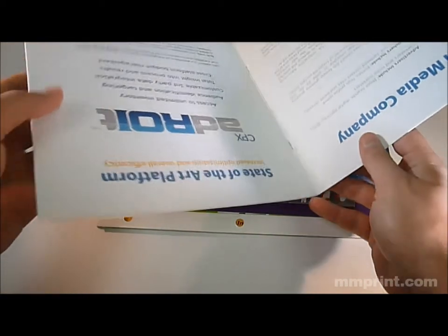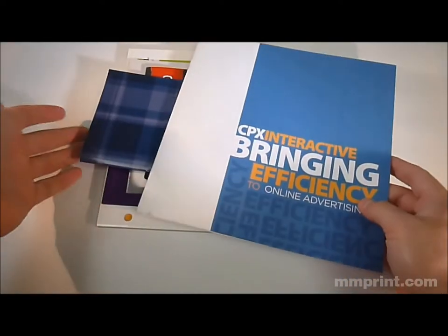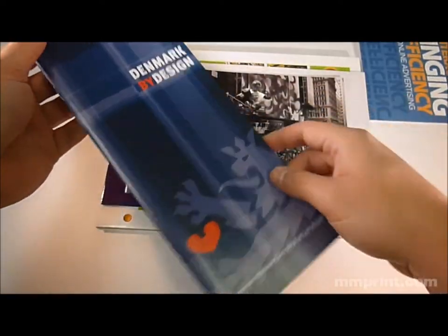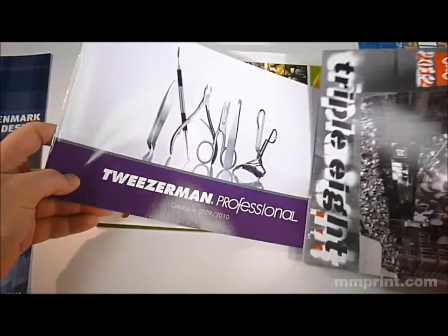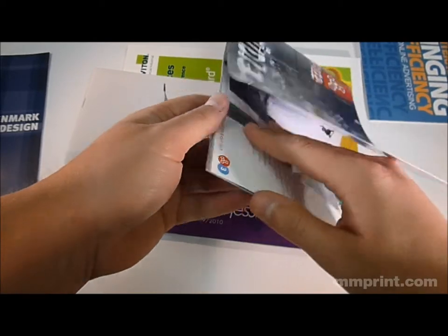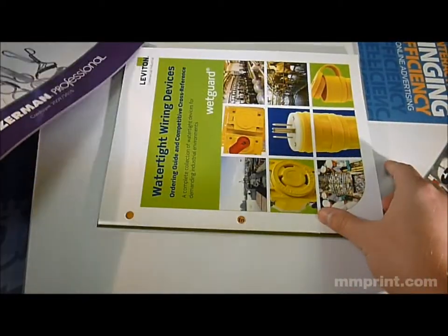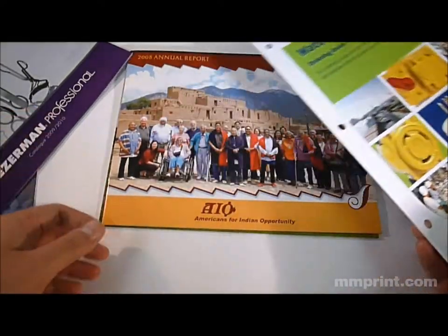It's perfect for many different printing projects, including your marketing collaterals, your catalogs, and all different sorts of things. Different types of papers and coatings are available. You can do card stock covers with text inside, or do self-cover books. It's excellent for a wide array of products.